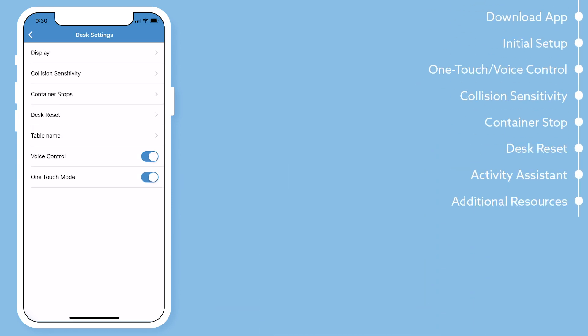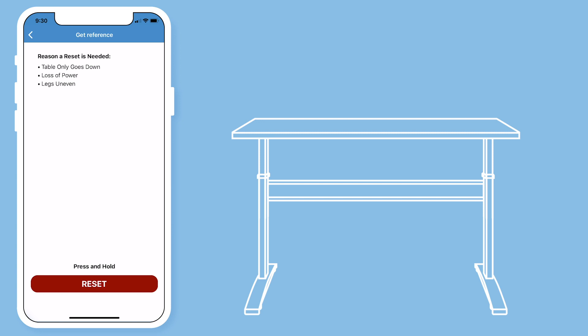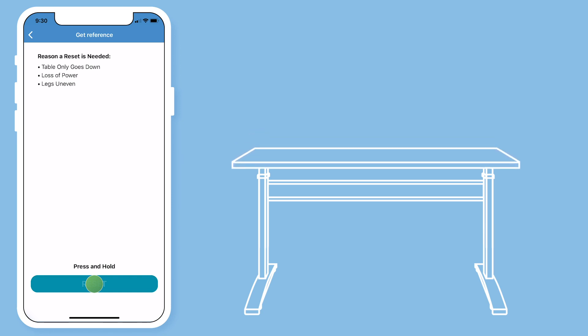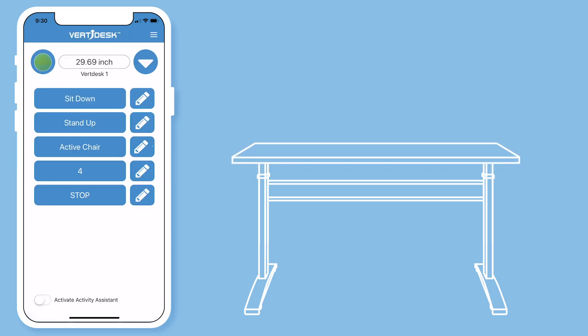You will also find desk reset in your settings. The reasons you may need to do a reset is if your table only goes down, if you lose power, or if you have a desk with more than two legs where the legs are uneven. To perform a reset, press and hold the reset button until your desk reaches its lowest height. Once at this point, the desk will move up slightly indicating that the desk has been reset, and your desk should now operate at its normal speed.